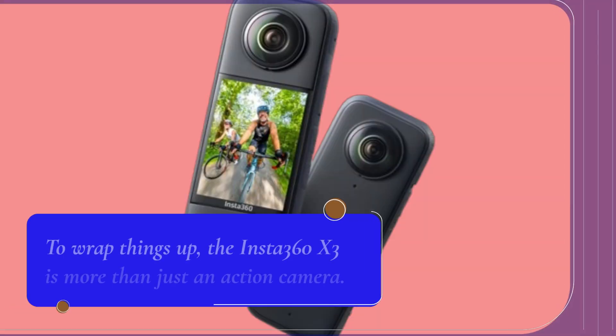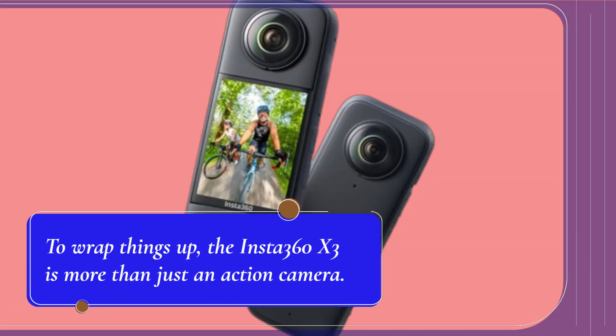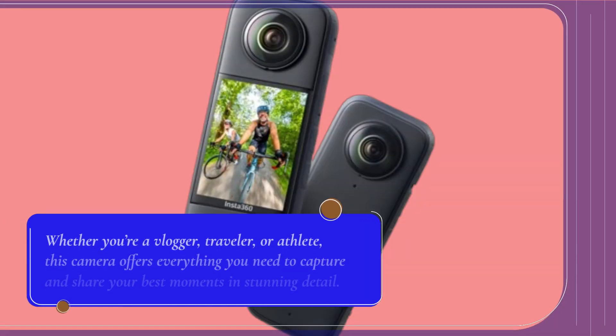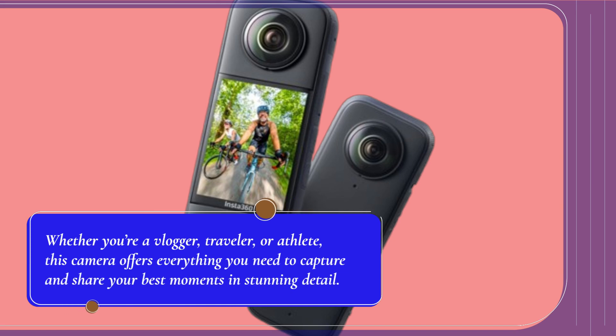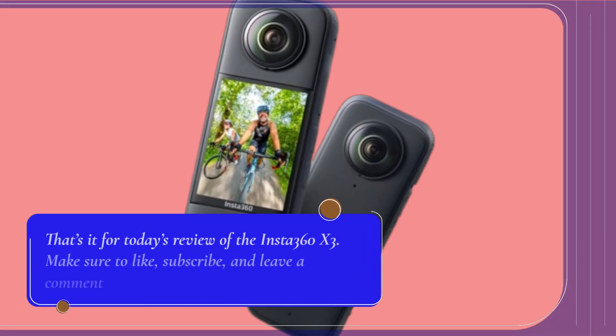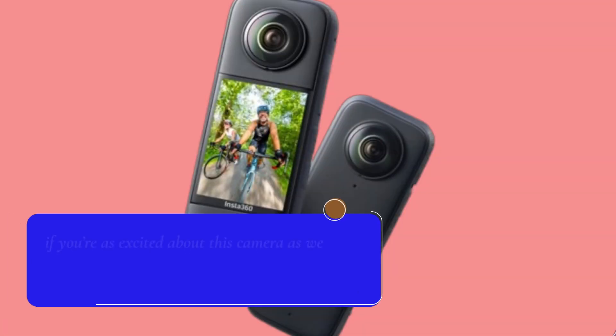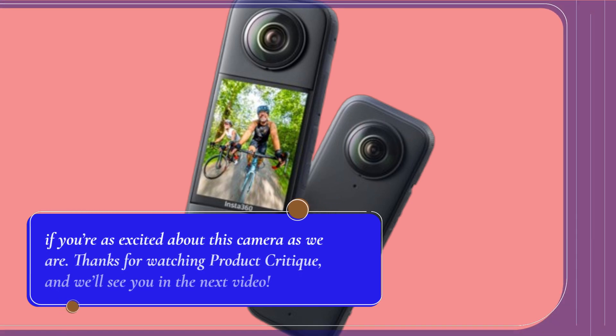To wrap things up, the Insta360 X3 is more than just an action camera. It's a creative powerhouse that lets you shoot in ways you never thought possible. Whether you're a vlogger, traveler, or athlete, this camera offers everything you need to capture and share your best moments in stunning detail. That's it for today's review of the Insta360 X3 — make sure to like, subscribe, and leave a comment if you're as excited about this camera as we are. Thanks for watching Product Critique, and we'll see you in the next video.